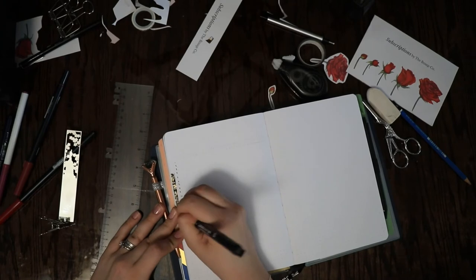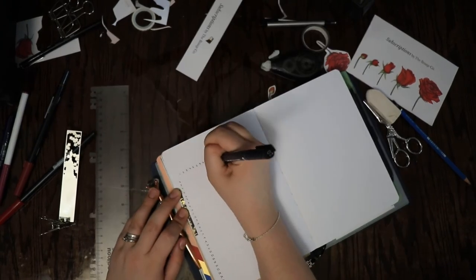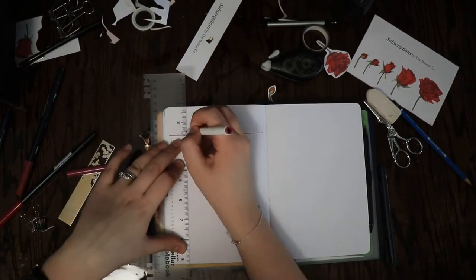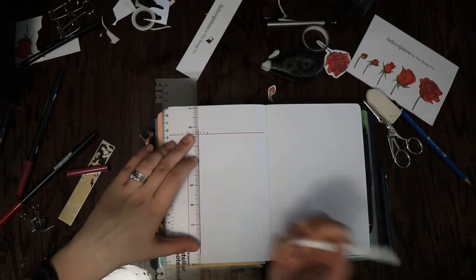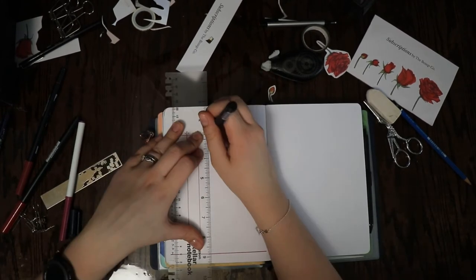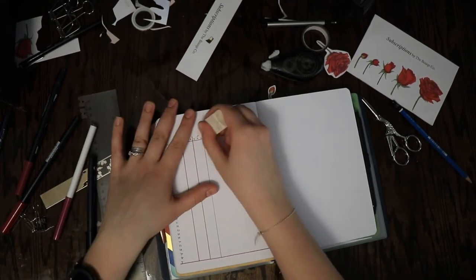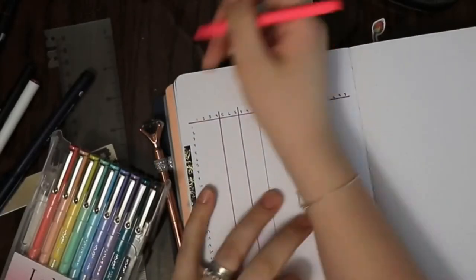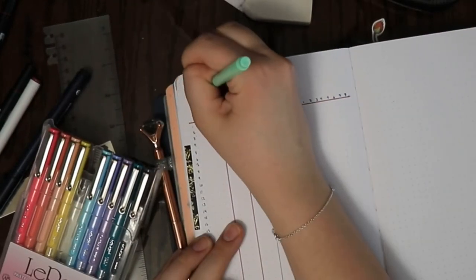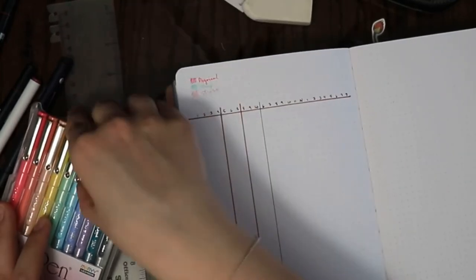This page is my tracker page and it's going to be different from pretty much anything I've ever done. I'm adding in an old tracker that I didn't use last month and changing up the format a little. Normally these are horizontal but I decided to make them vertical this time — basically numbered 1 to 31 from top to bottom, with different sections across the top for different things I track.